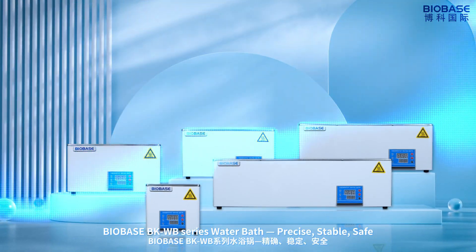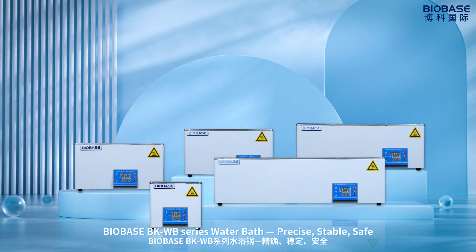Balbi's BKWB series water bus: precise, stable, and safe.